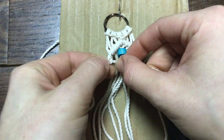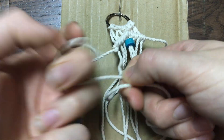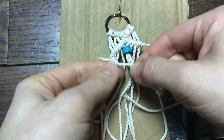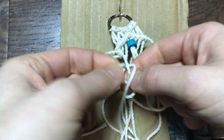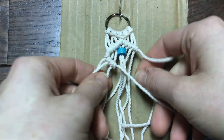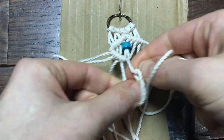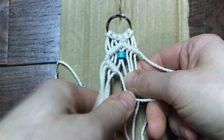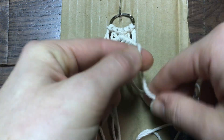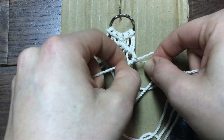It can be kind of tricky sometimes making sure this is nice and tight and even, so sometimes you might have to be pretty finicky with it. You might have to take it out and try again if it doesn't look right — it takes a lot of patience to do macrame. Once I've made it to the middle of my diamond, I'm going to continue doing the same thing starting all the way to the right, working with the right string and doing our same stitch, going back down to meet the other end and complete our first diamond.